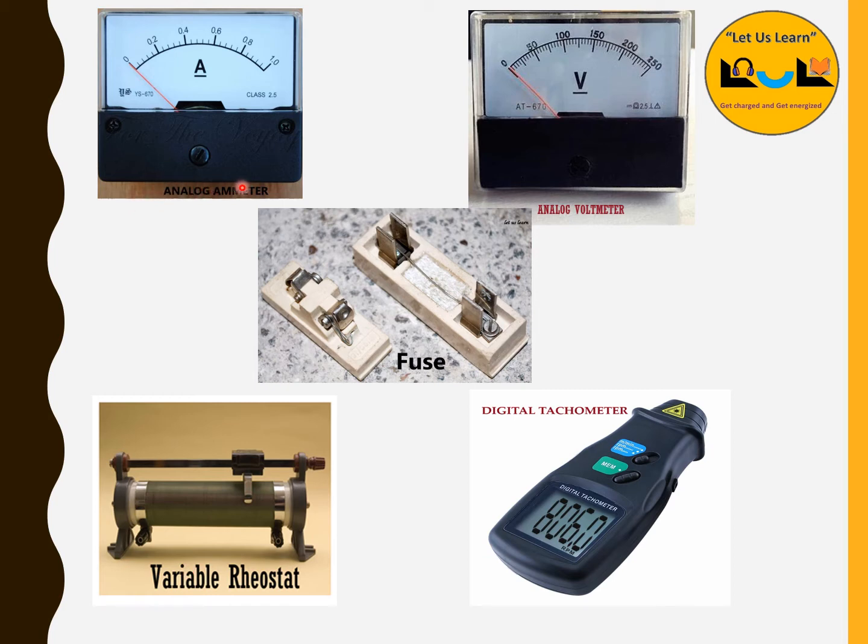Here we have the analog ammeters, analog voltmeters, fuse, variable rheostat, and digital tachometer. The ammeter is a device which is used to measure the current — always it should be connected in series in any circuit. The small dash marking on it ensures direct current. The analog voltmeter is a device which is used to measure the voltage and should always be connected in parallel, or across, any circuit.